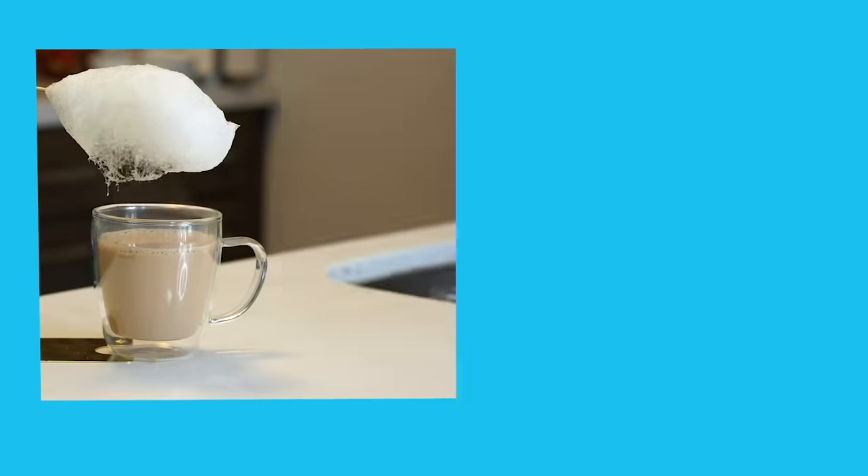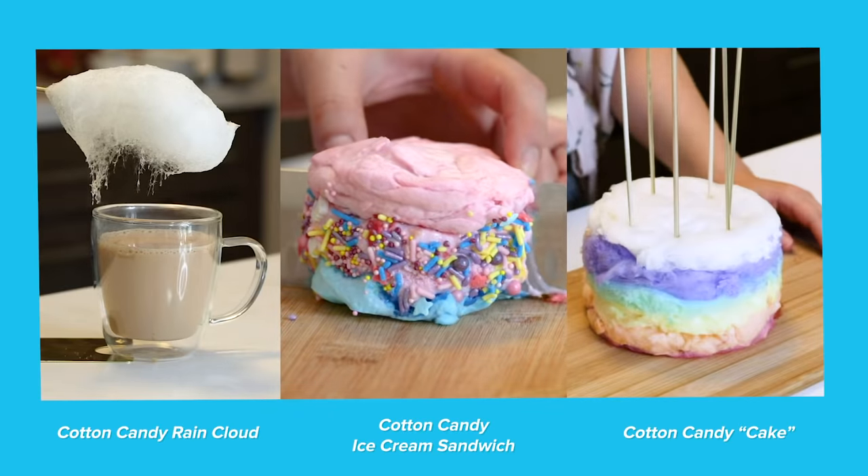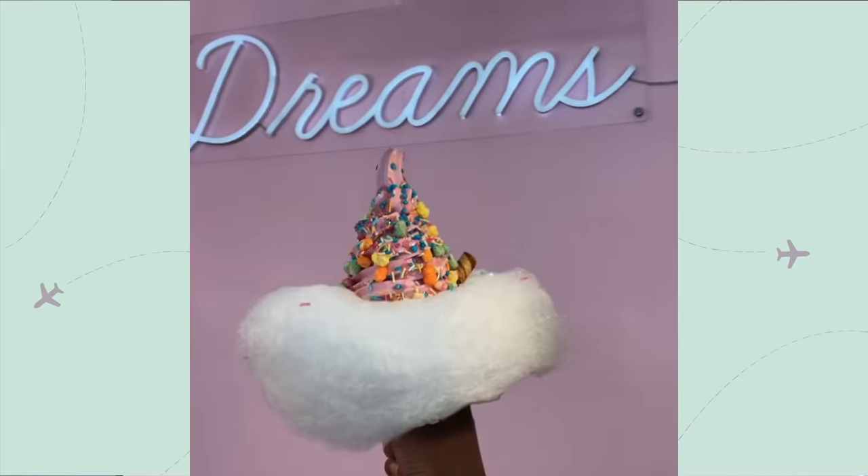Hi guys, I'm Jasmine and today I'm going to be showing you how to make three really fun and colorful cotton candy recipes. You might have seen some awesome cotton candy treats from all around the world over on Bring Me, but we can't travel so today we're going to make them right from home. Let's get started.